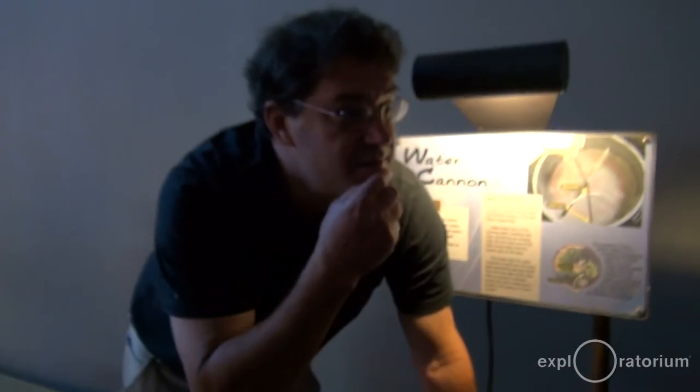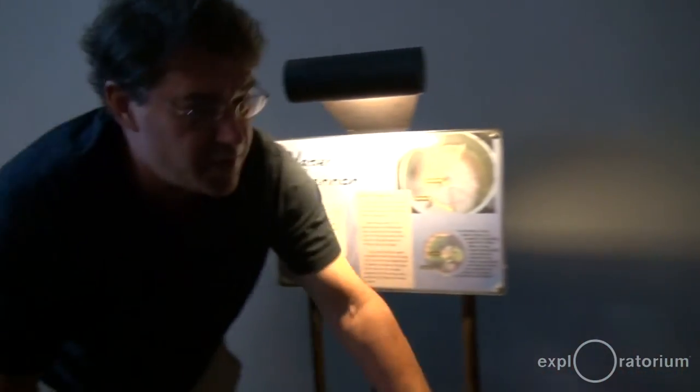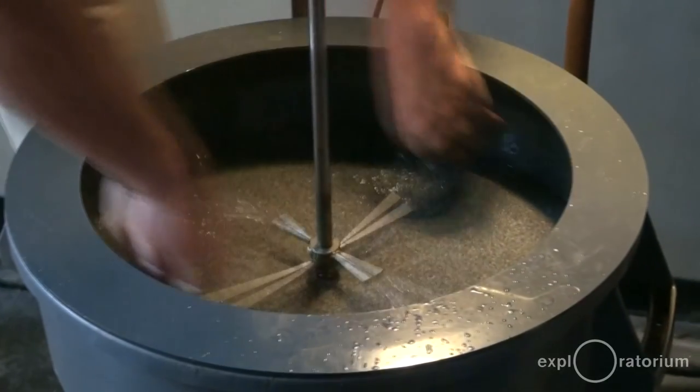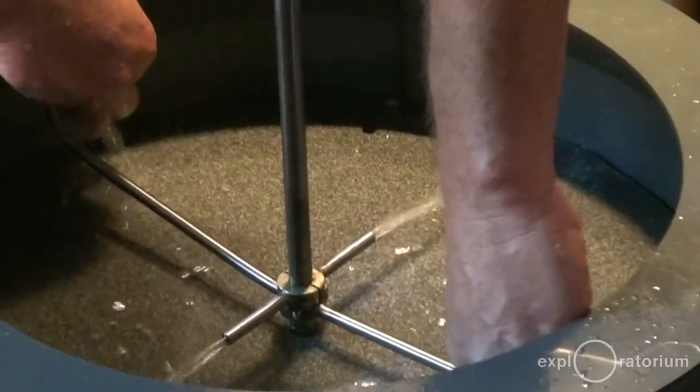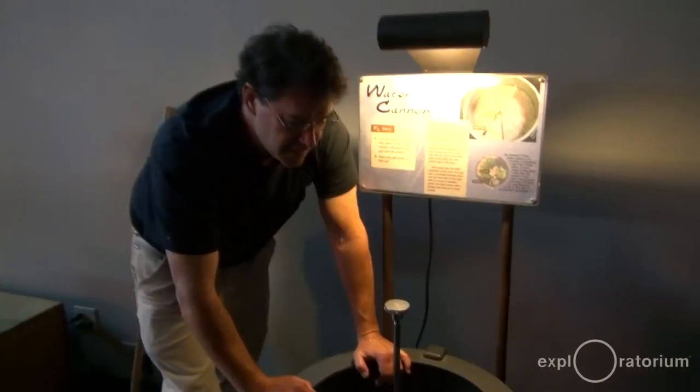It's going to bend the opposite way. It's going to bend the opposite way from where I'm turning it. So if I turn it this way the water is going to bend that way? Did you see it? So it's going backwards from the way I turned it.